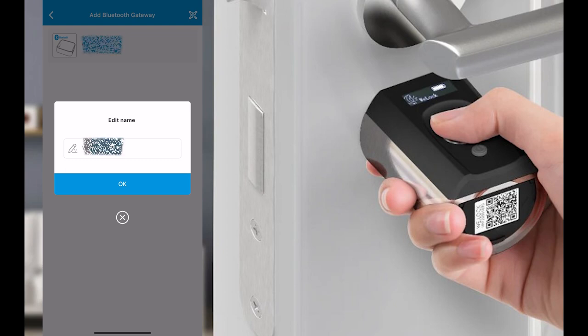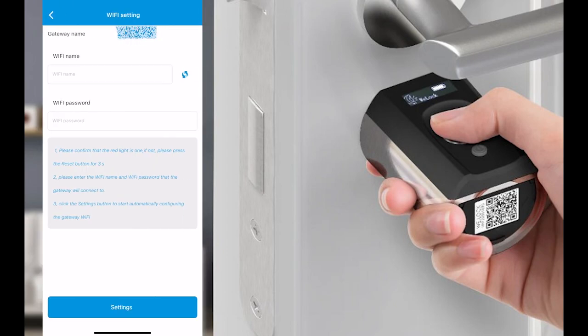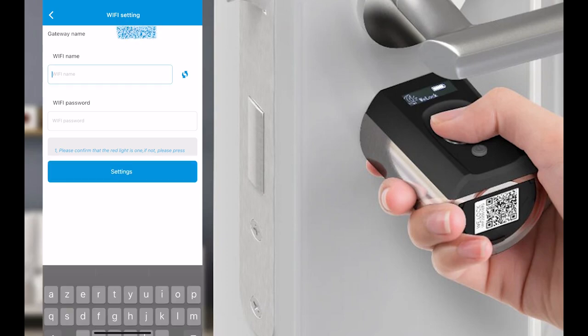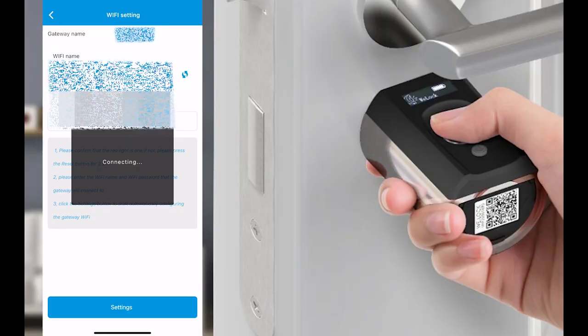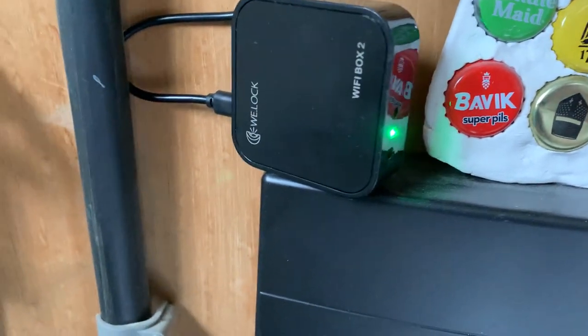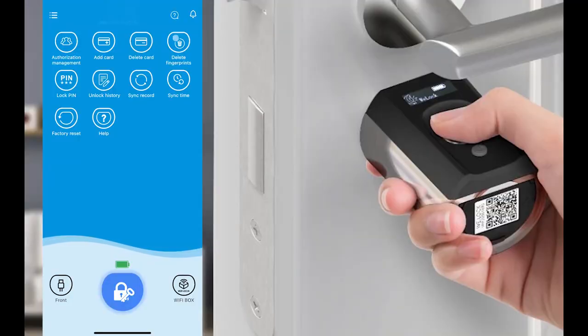I'll leave it connected. Here I set my Wi-Fi settings. When the connection is successful, the green light goes on, and you can see the green light is on - my gateway is connected. Now we can access all those settings even if you are not at home, through mobile internet which accesses the smart lock through the gateway.